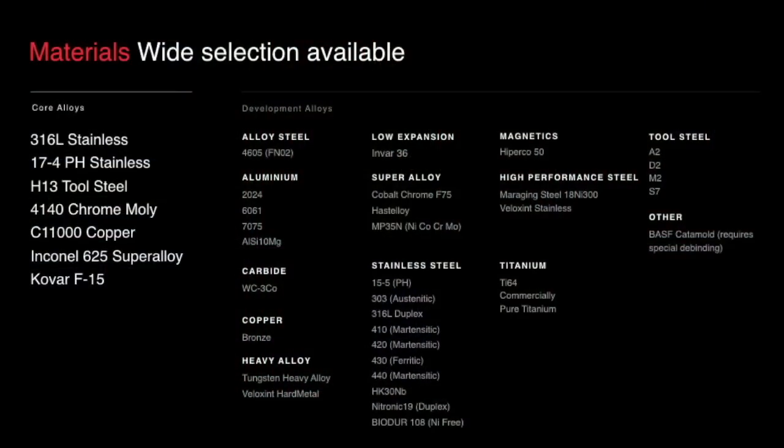Materials is one of the key advantages of this process. MIM — which is the core technology our process is built around — supports hundreds of alloys, and there are standards behind all of them. That allows us to roll out materials much faster than SLM has in the past. We're going to have 30 alloys available day one at launch. We split them into two parts: what we call core alloys — materials that have undergone a significant amount of testing — and development alloys.